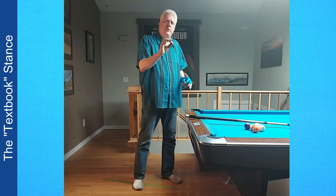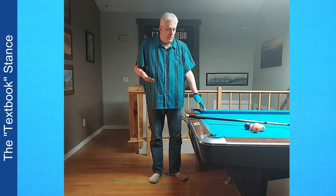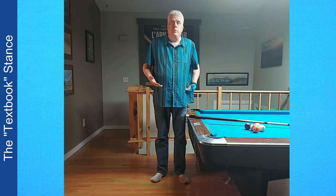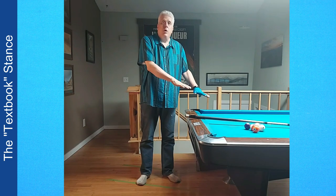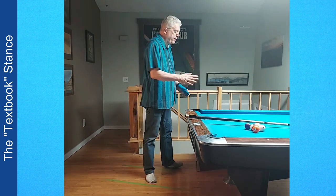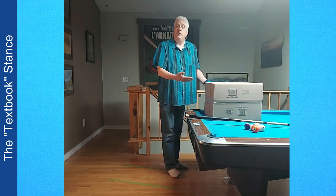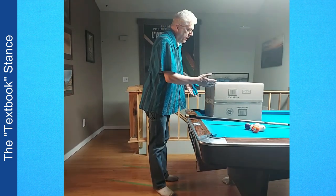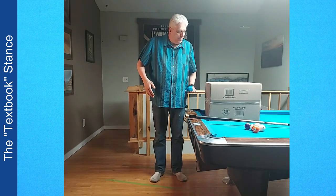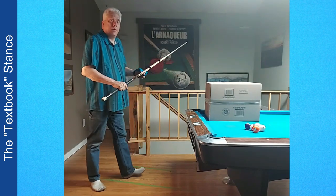I'm six feet five inches tall and this is a standard height pool table. My hips are right here — about a foot above the pool table. What if the surface of the table was higher? Would that make it easier for a tall person to make a stance? Let's say the surface of the table was about 15 inches higher. Now the surface of the table is here and my hips are below the surface of the table.